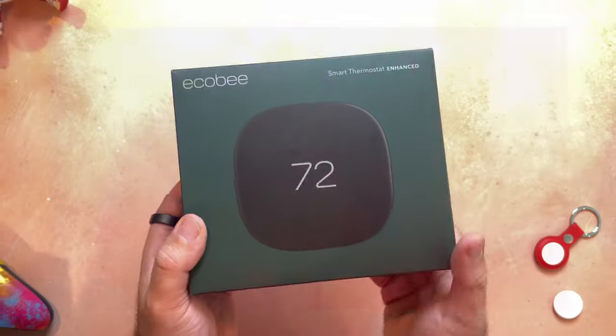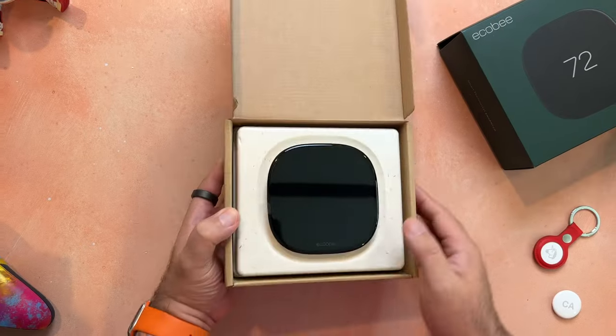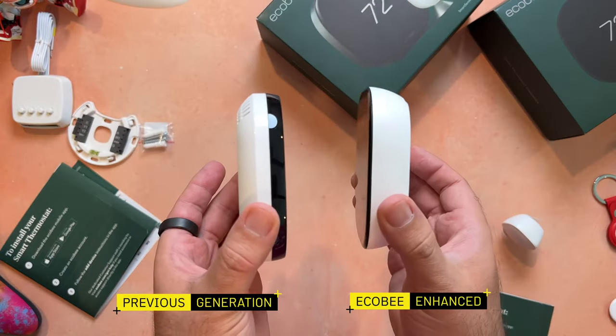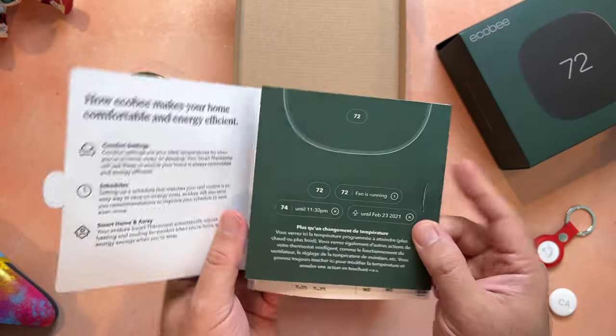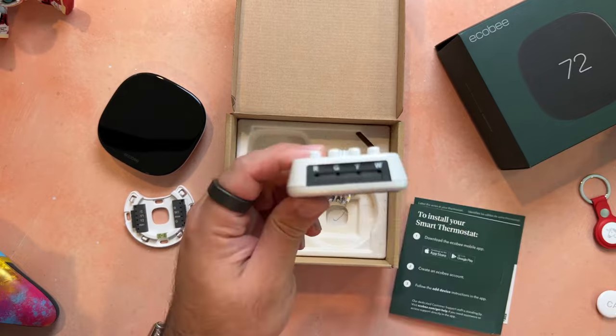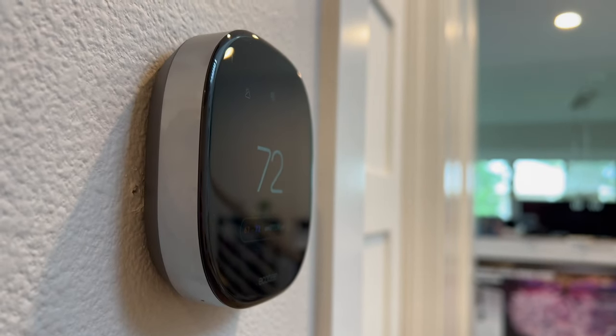First, let's get into the unboxing. Ecobee is using recyclable packaging and packing trays made of tapioca starch, making them fully compostable. Starting with the new Ecobee Smart Thermostat Enhanced: in the box you'll find the thermostat right up front, and it's got a new design and shape compared to the previous generation, which means you'll need to use the mounting hardware included in the box. Beneath that you've got a guide along with some wire labels, the mounting back plate, screws, anchors, a power extender kit, and an optional trim plate.